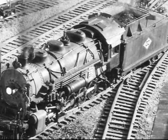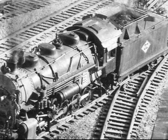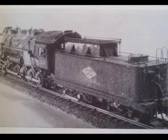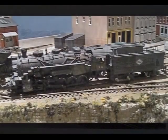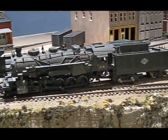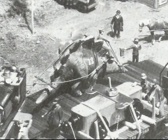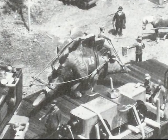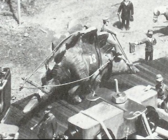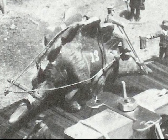Then in the early 1950s, a totally freelance 4-10-0 design appeared in some of John Allen's magazine articles about his Gorre & Daphetid model railroad. The Grand Poobah, as he was sometimes called, would often create whimsical items for his layout. Perhaps the most outrageous was the 'organic switcher number 13,' a stegosaurus named Emma. So in perspective, the 4-10-0 number 34 was not much of a stretch.